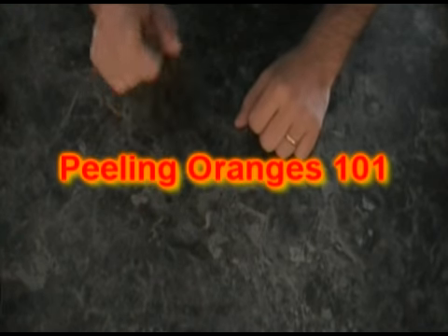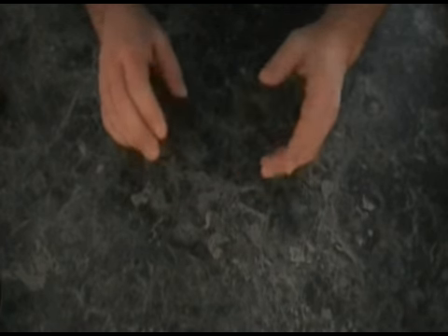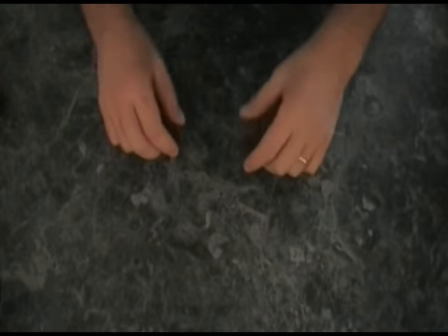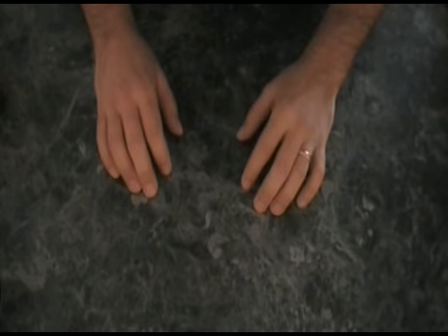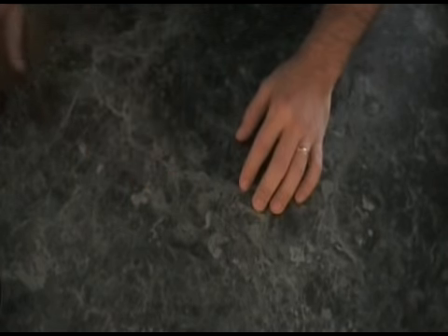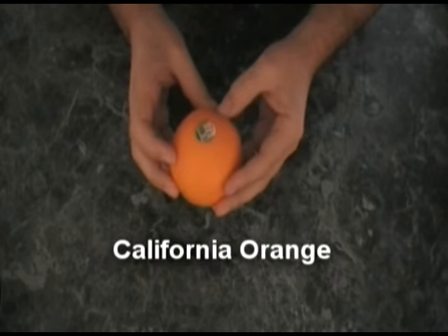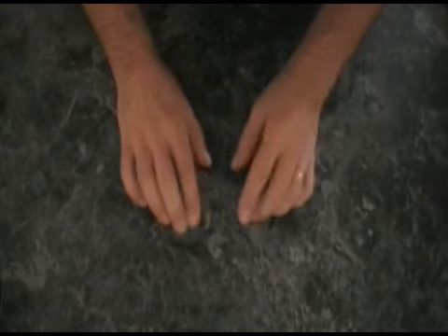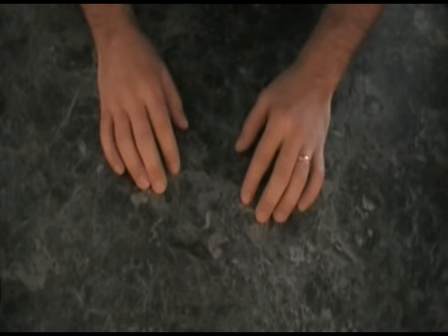Welcome to Peeling Oranges 101. With my most recent post, some people got into a bit of a debate about what type of orange it was and how you go about peeling it. I wanted to put some clarification out there and explain what was going on. The orange I had — just like this one here — was a California orange, which is what it says on the bag, so that's what I'm going with.